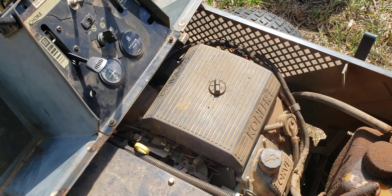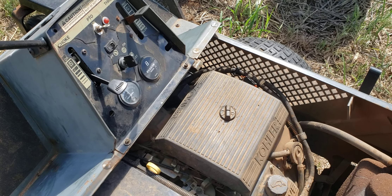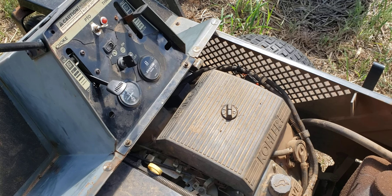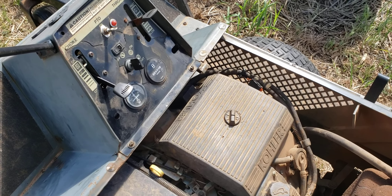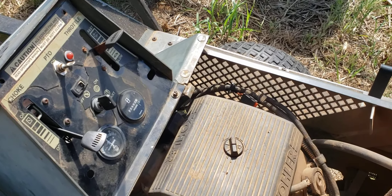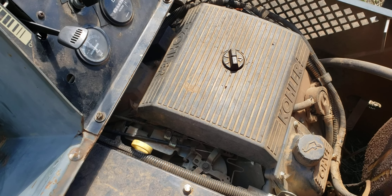Being able to throttle it all the way up has made an improvement in how fast the engine runs — not to a dangerous level, it just runs at a higher speed. It moves faster and cuts better. For all I know, it never ran at that speed since I got it going, but it does now.